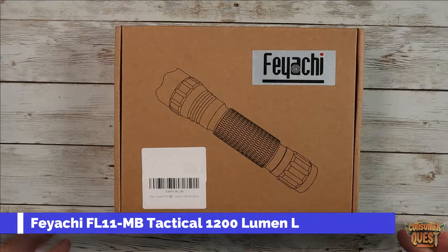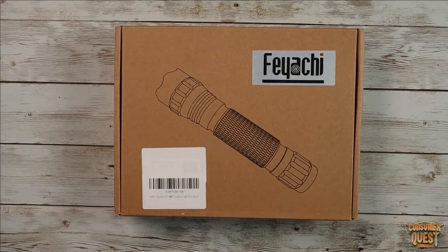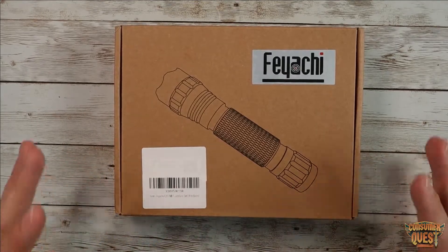What is going on guys? Today we're checking out this Feiyachi 1200 lumen tactical flashlight. This is an LED rechargeable flashlight that comes with a lot of different stuff.